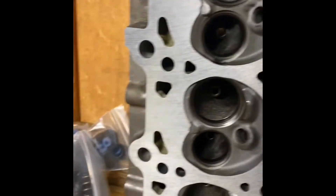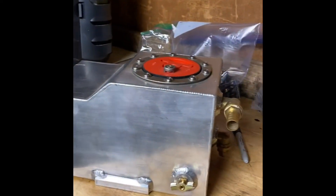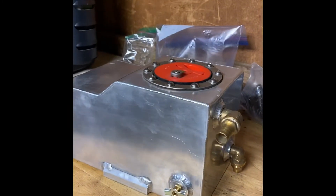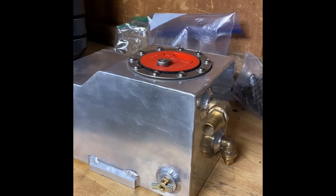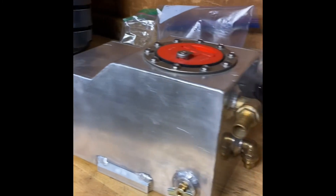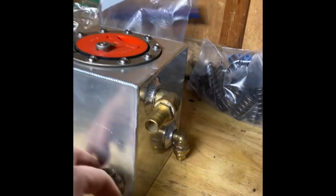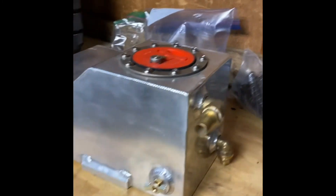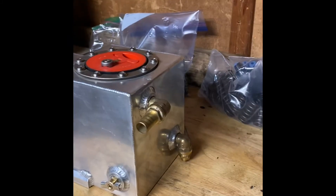I picked up this intercooler tank. It mounts in the battery box — or the battery tray — where the battery goes. Has a nice factory fit to it, so that'll be a nice new addition. I picked that up for 50 bucks off of Facebook Marketplace.